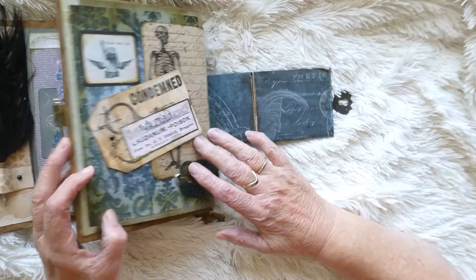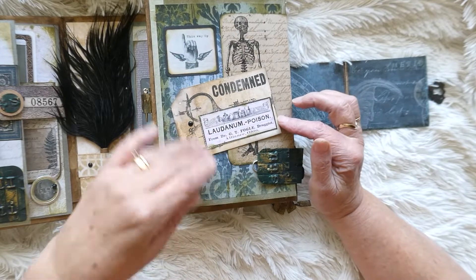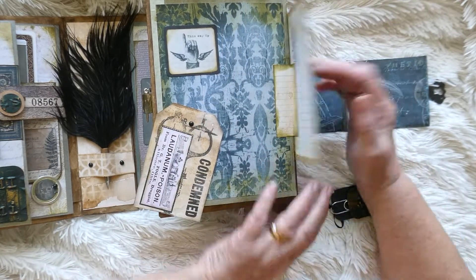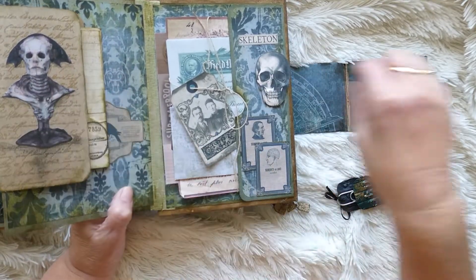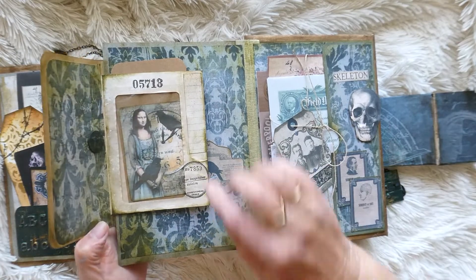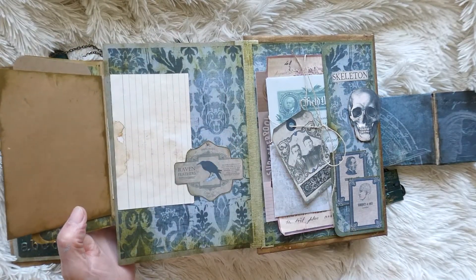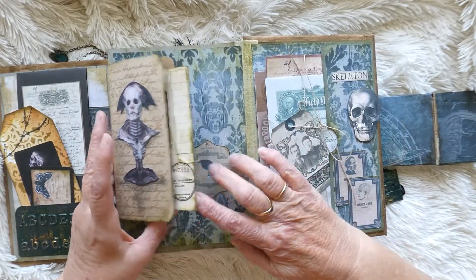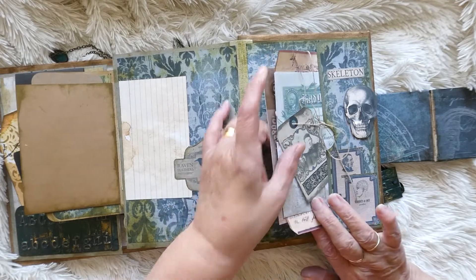Moving on to the back page - gosh, it weighs more than a kilo now with all the bits and pieces in it! There's a tag there, and this opens up with some journaling space. Then this opens up and we've got a magnet underneath the skull which keeps everything closed. Then there's a brown envelope with a little journaling card that opens out with some more journaling space. We've got a tag, and underneath there is the brad - I've had to hide it, so I've just done that with this Raven label. Then there's just a little journaling bundle to finish everything off, and that's her complete.